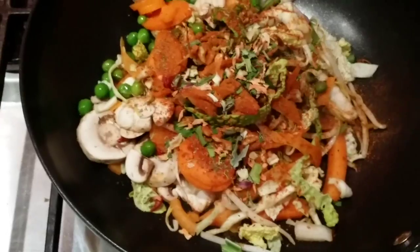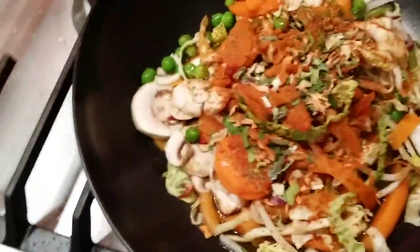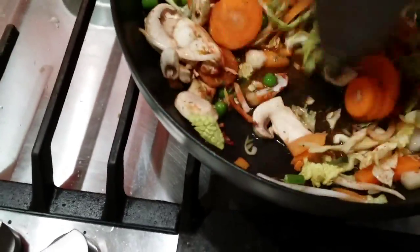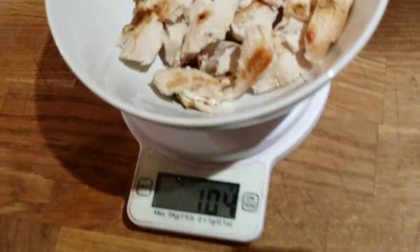Just throw some water so it's gonna cook better, and a dash of extra virgin olive oil. So yeah, this is wireless cooking and I'm getting ready for chicken and brown rice. This is around 100 grams of chicken.